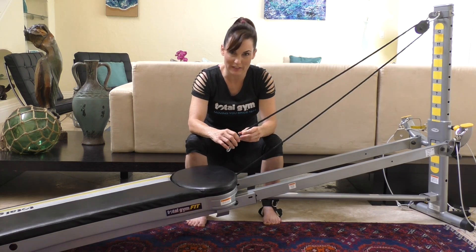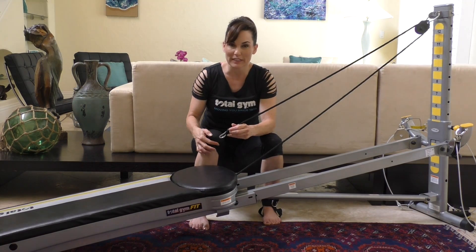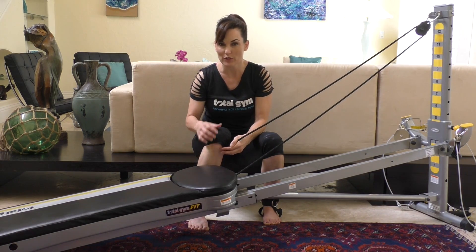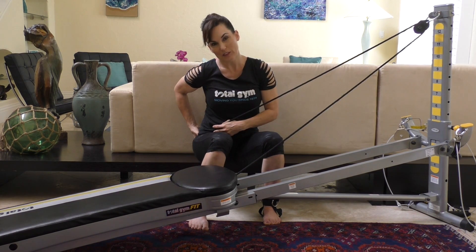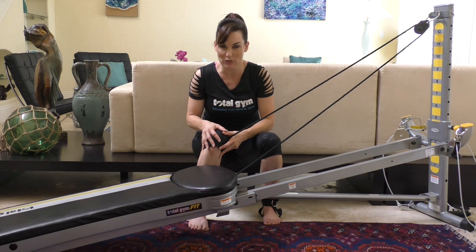The other joint targeted by these exercises is the knee joint, because the hamstrings and the quadriceps on both sides of the leg attach below the knee. So when you contract those muscles, you're strengthening them around the knee joint — strengthening and increasing stability around both the hip and the knee joints.